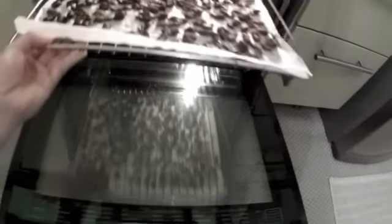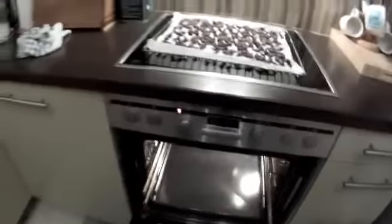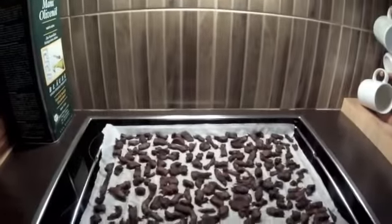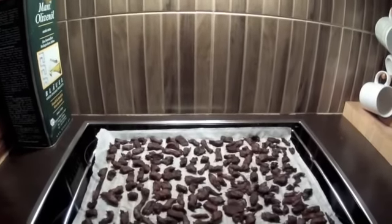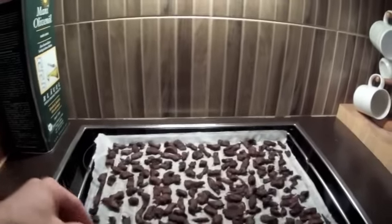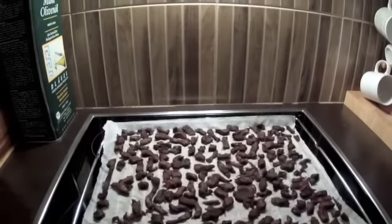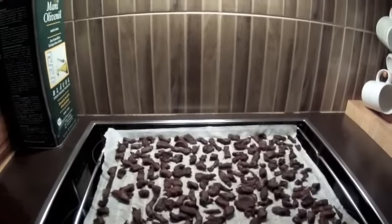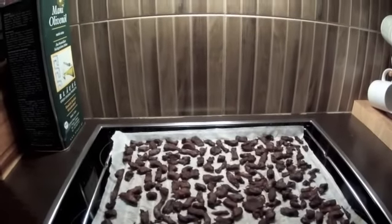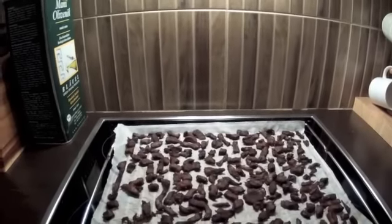Nach ca. 8 bis 10 Stunden im Ofen bei 40 Grad ist das jetzt also fertig. Hier haben wir jetzt unsere super leckeren Beef Jerky Stücke. Der Arbeitsaufwand ist wirklich nicht allzu groß – es dauert einfach nur relativ lang, bis das Ganze fertig ist. Viel Spaß beim Nachmachen und lass es dir schmecken!